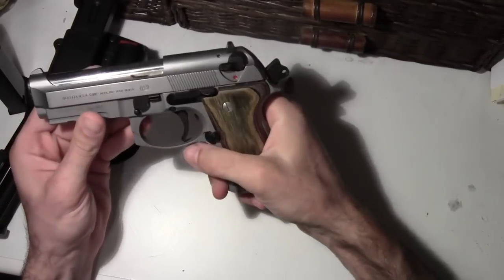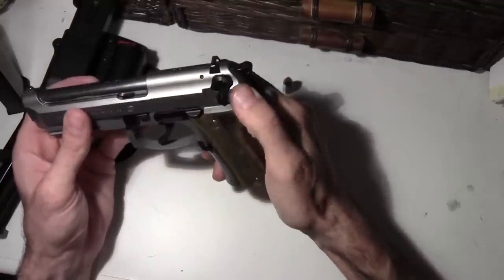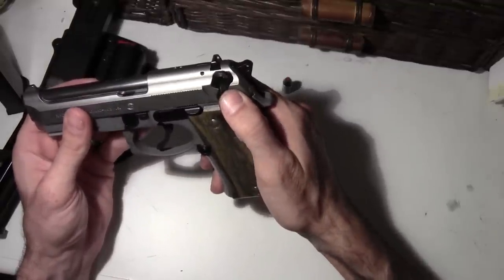Fire. Double action, single action. And that's your safety decocker. Real nice.